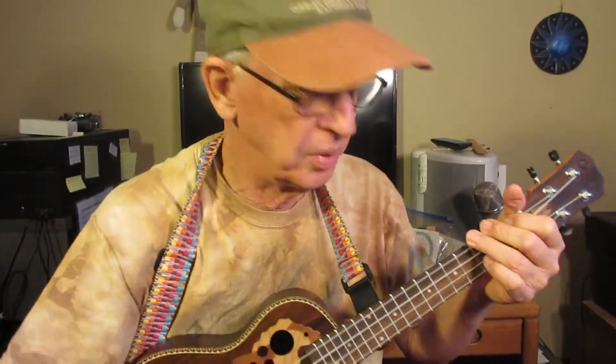It's just my favorite tenor right now. I don't really like playing glossy ukuleles — I mean, they're nice for show — but this has the right kind of weight to it.